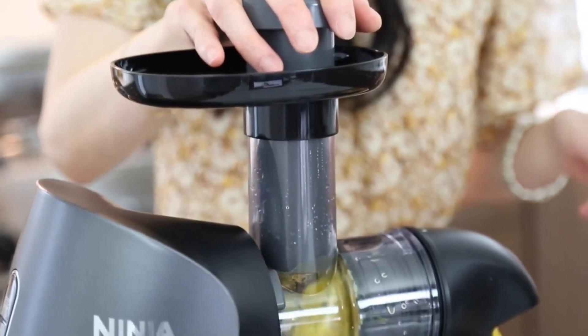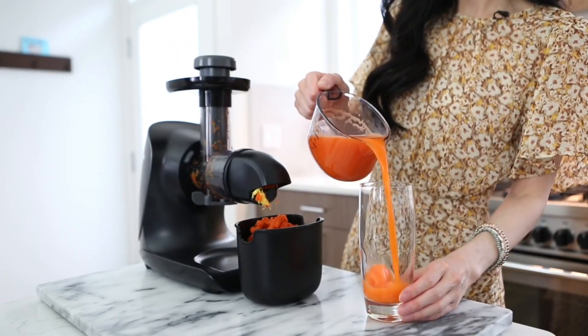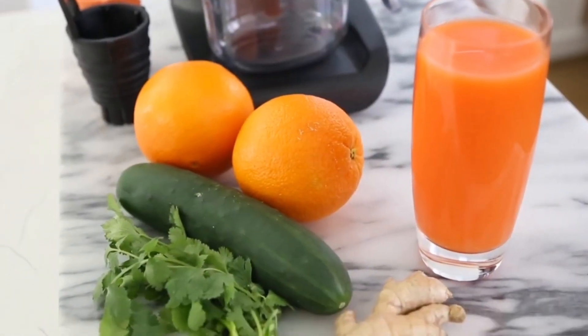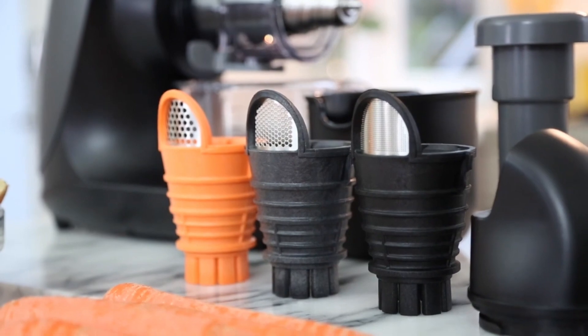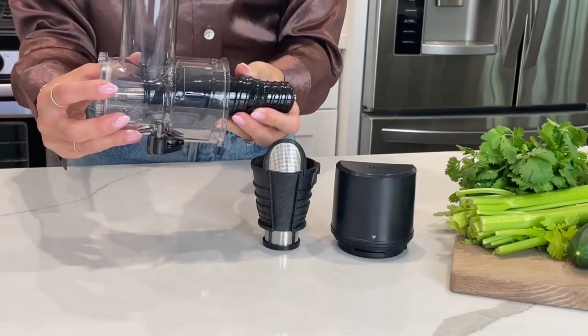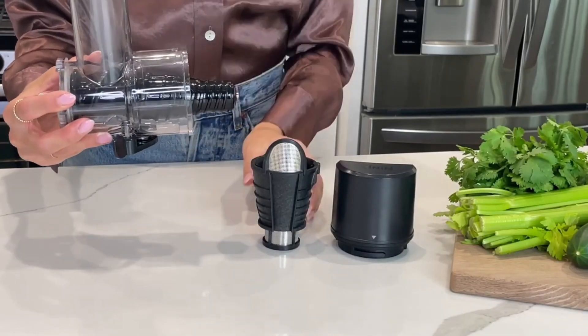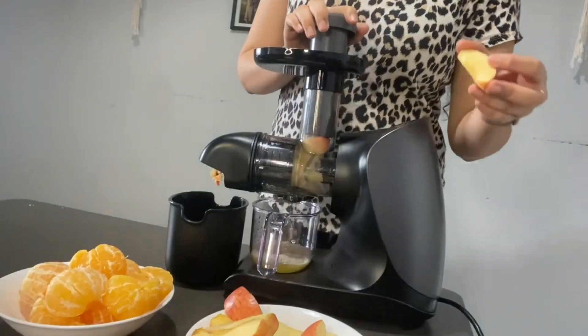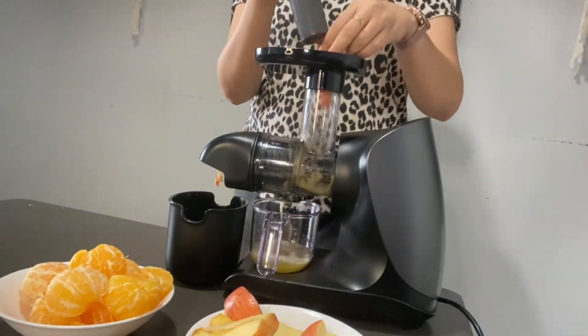It comes with a 16-ounce plastic juice jug with a clever spout, providing enough juice for two cups. Weighing just under 7 pounds and fitting neatly on your countertop or coffee bar, the Ninja offers the flexibility to produce vibrant and flavorful fruit juices with its three pulp filters.